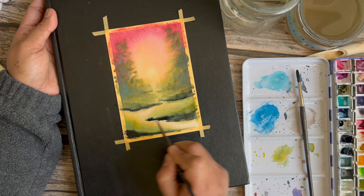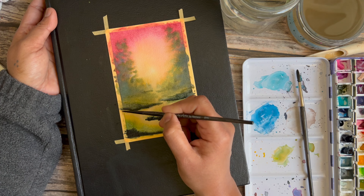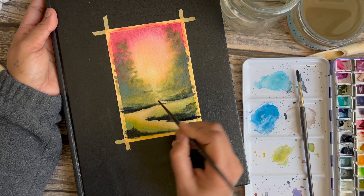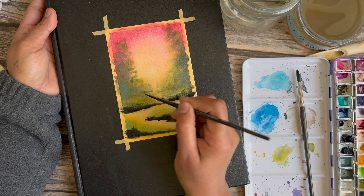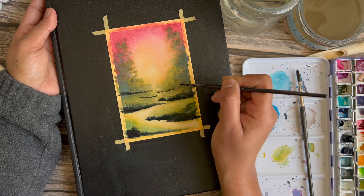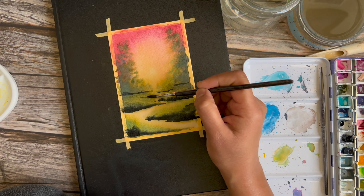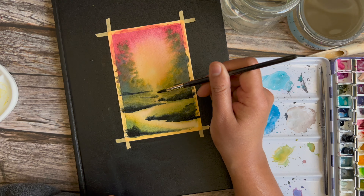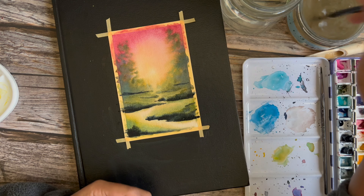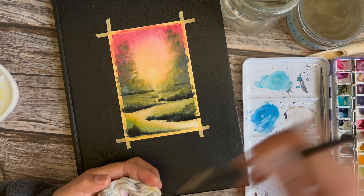Things are still wet so I go in and put in more darks, looking for accidental bleeds and texture. When things are still wet and some are partly dry you get some interesting textures — that's what I was going for. Here I'm just trying to break up the greens a little more. When the entire painting is done, this will look like bends and curves in the pathway. I'm adding more darks here and there, suggesting shadows of little patches of grass farther off in the distance.